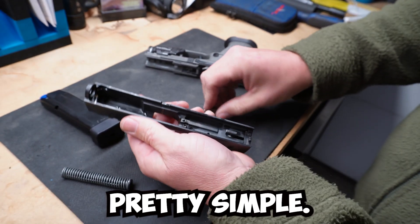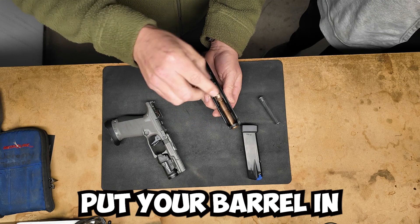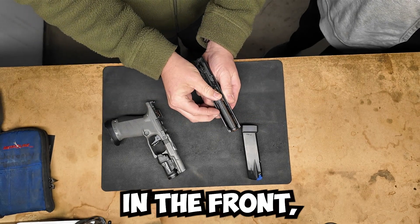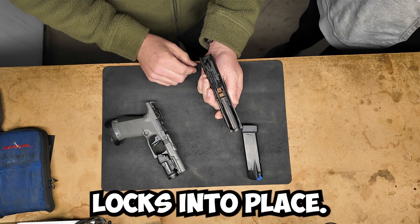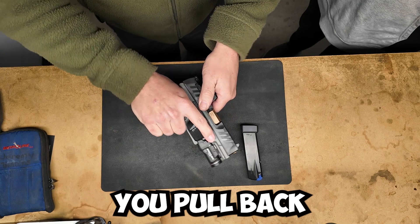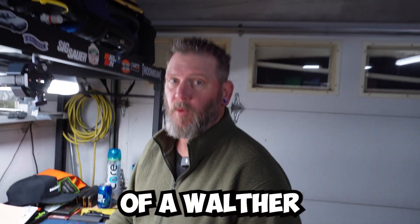Reassembly is pretty simple. Put your barrel in, then the recoil spring — make sure you have the skinny side forward so it fits through the opening in the front. Put a little bit of pressure so it locks into place, pull back and you're done. That is a reassembly of a Walther PDP Pro.